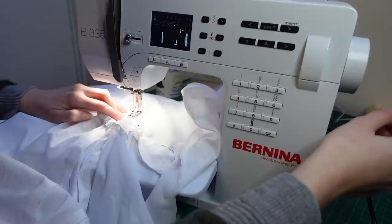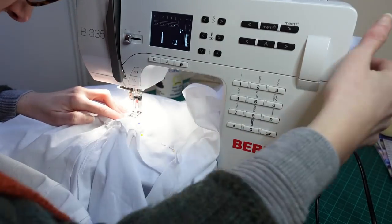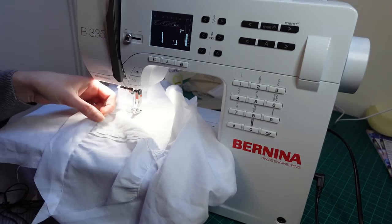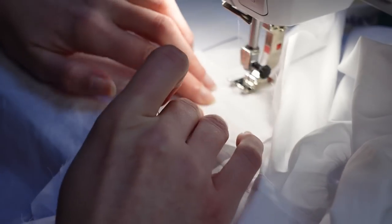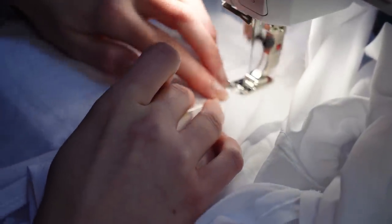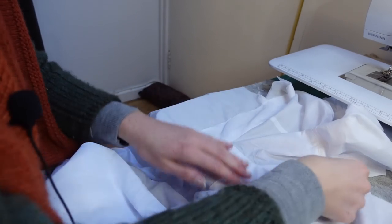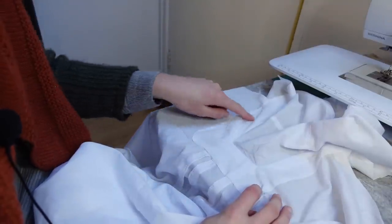Even so, let's just top stitch it on — I'm not faffing about with that. I'm putting in a few reverse stitches before I pivot around to really reinforce this point where I've cut the fabric, because the likelihood is it'll fray. I'm really not bothered about this at all. For the other sleeve I did make an attempt at the method the pattern suggested, but I don't think it was any quicker or neater in the end.